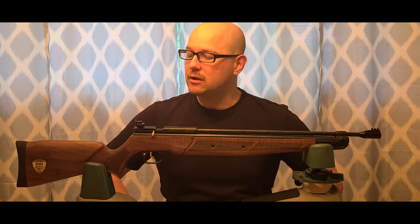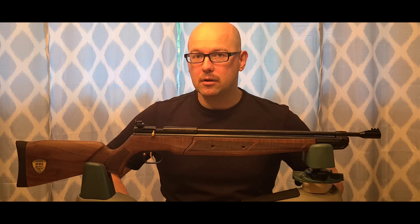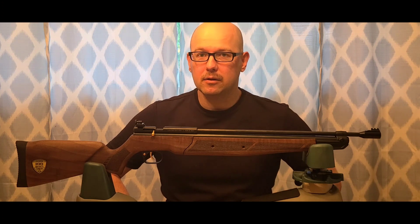Those are my first shots, first thoughts. Thanks for stopping by — we'll catch you next time.